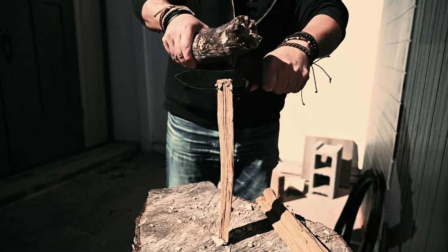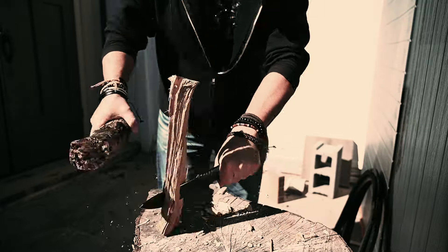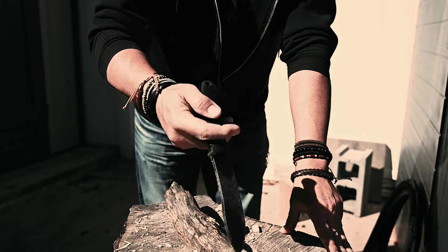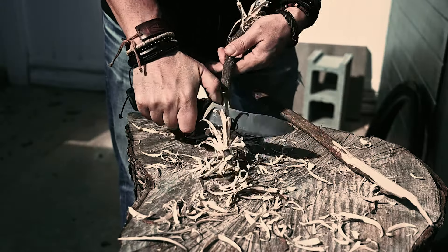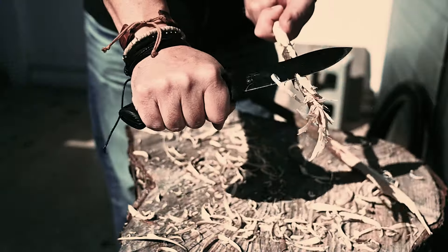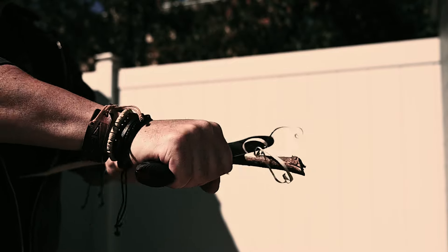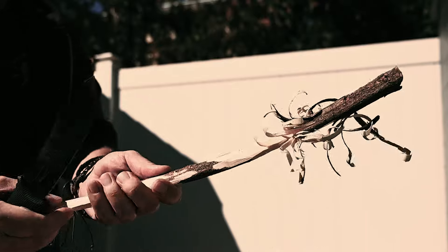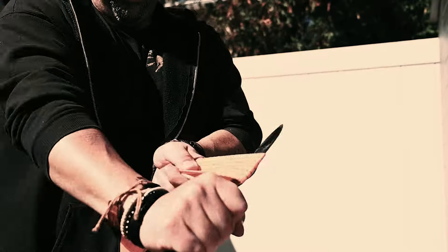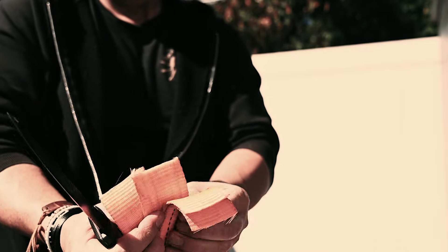If you've been watching my channel for a while, you know I test and push my knives — I put action to my words. I show you the build quality, not just tell you about it. After beating the living crap out of this knife and putting pressure on the point, the edge, and every part of the blade, I still continued to cut with it. I was very impressed with the edge retention of this 1095 Cro-Van steel — it's probably some of the best edge retention I've seen on a Cro-Van knife. It's still slicing sharp after all that insane pressure.